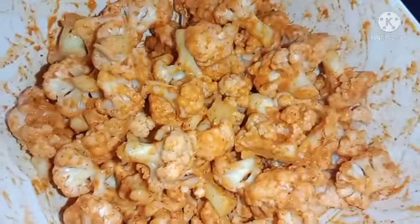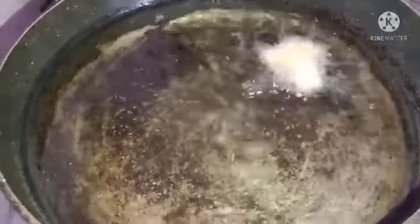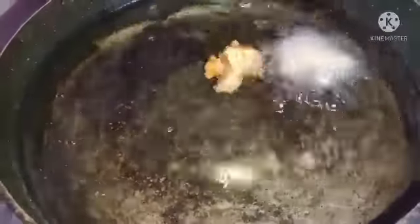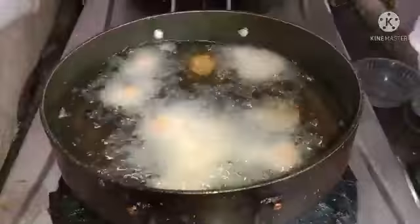So we shall cook it. We shall cook the oil. We cook it first. We cook the oil and a little oil.